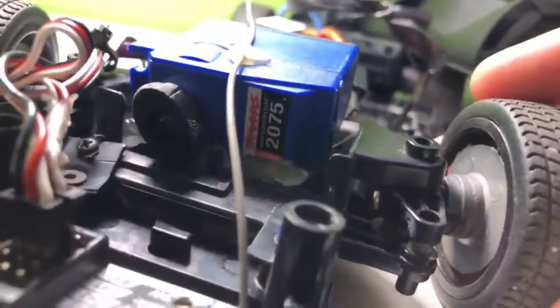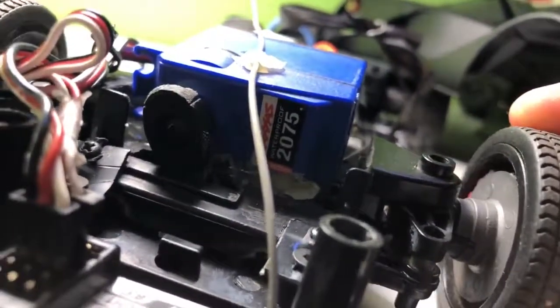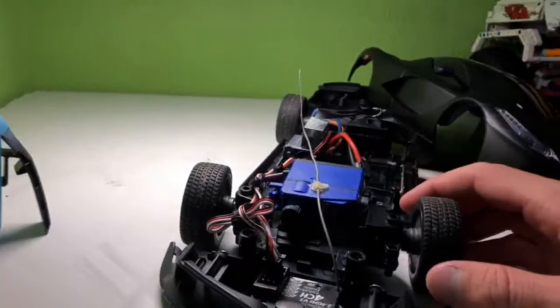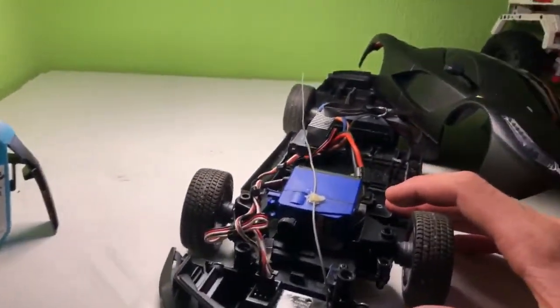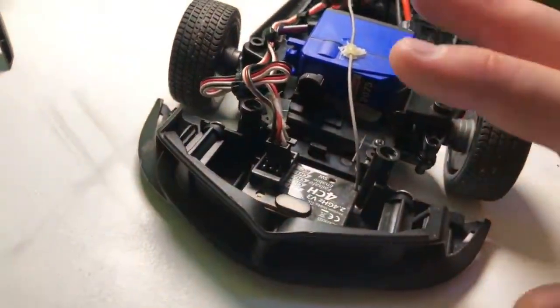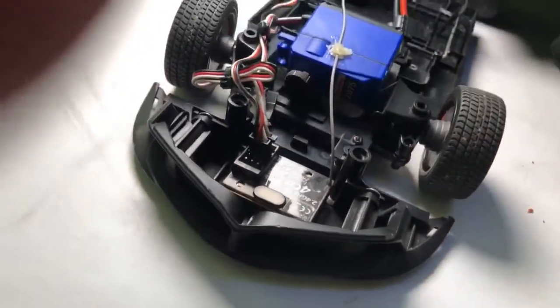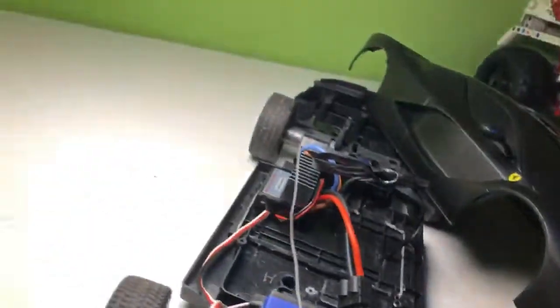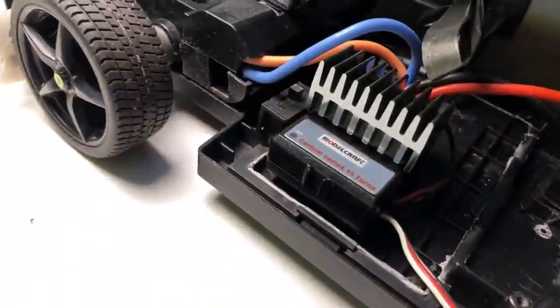Some motors that are a little bit too tiny for the car. The steering servo is a 2075 waterproof with plastic gears. Simple — just plug in the wires, simple model craft EC, but it works good and it's not too hard.